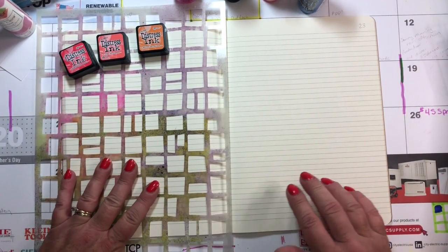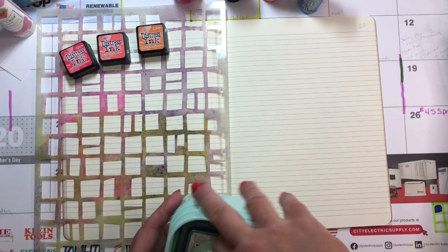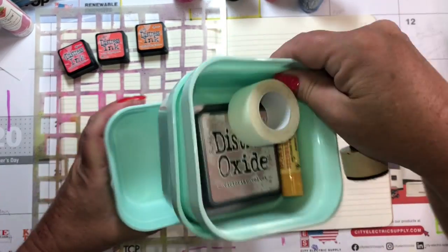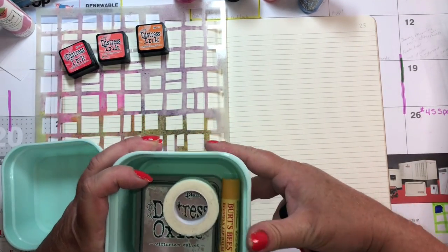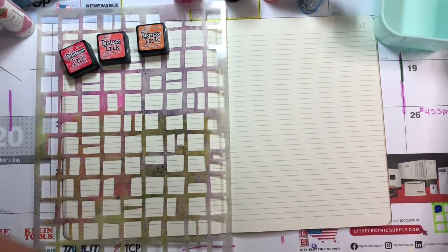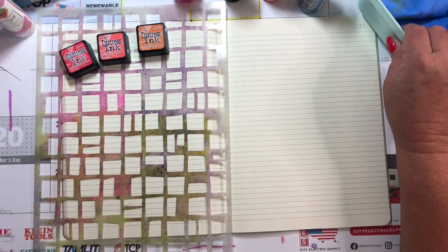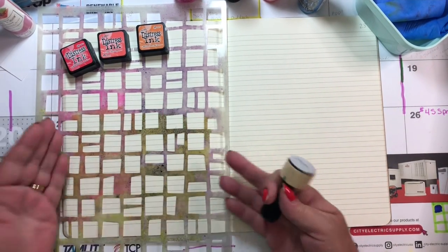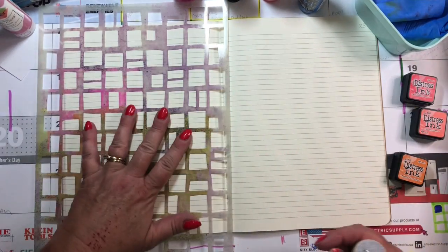I have all these little bins, and one's empty — you never know when you're going to have a chapstick emergency when you're crafting, right? I'm going to keep my cleaning rag. You can see that I don't clean my stencils — I think it just builds strength and durability. I know everyone has a different opinion on that.